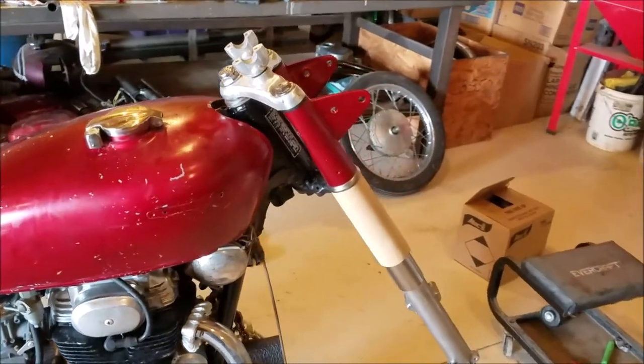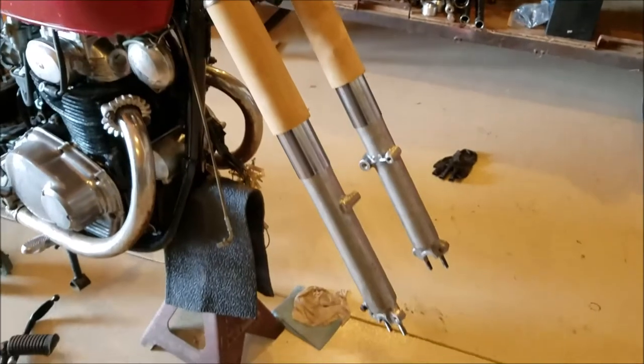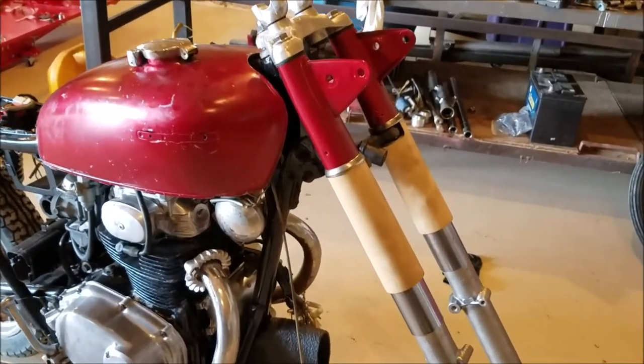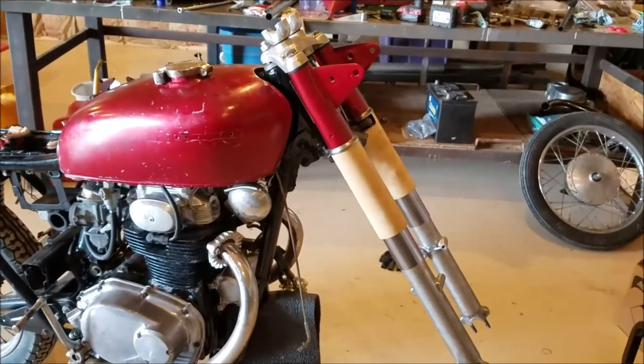That's it for the front forks — check out what a big difference from those old chopper forks that were on there. It's so much fun putting things back the correct way. We're getting closer all the time; I believe next we'll start on the electrical wiring. I hope you guys are enjoying this series. My channel being hijacked left a void in our communication, so leave your comments below, hit the like button, share this video, and that'll help the algorithm get moving again on my channel. Thanks for watching and we'll see you next time.